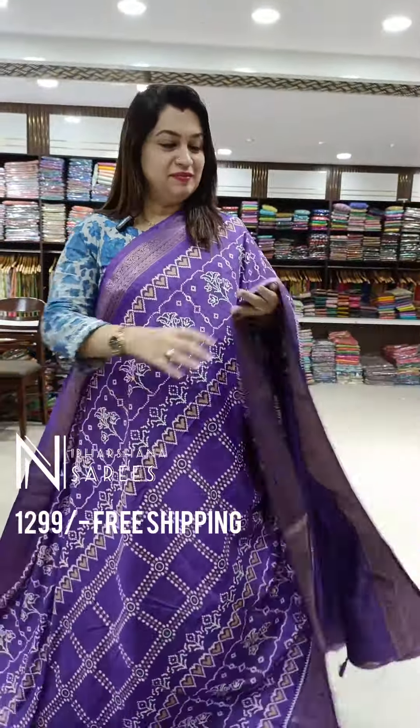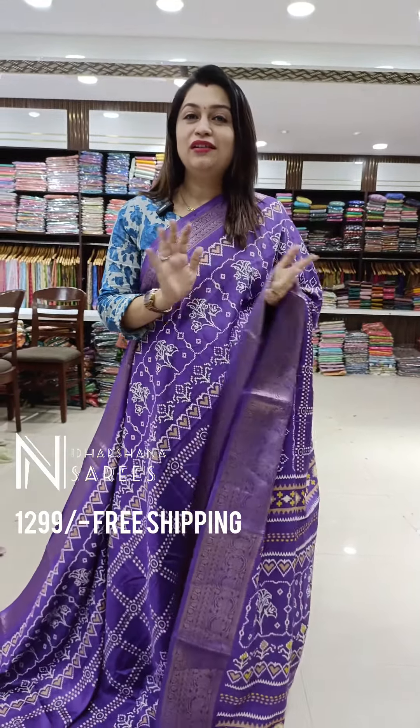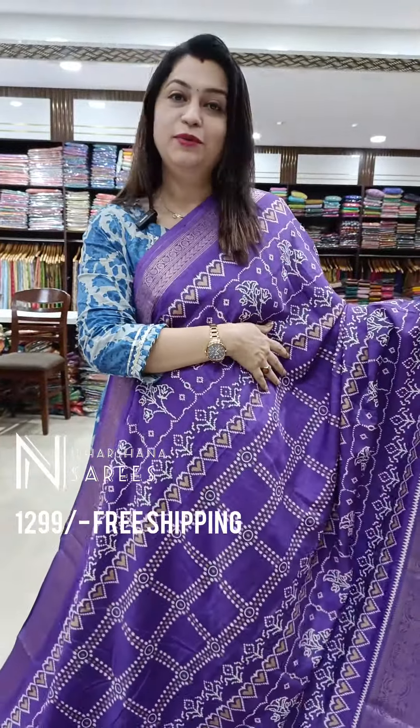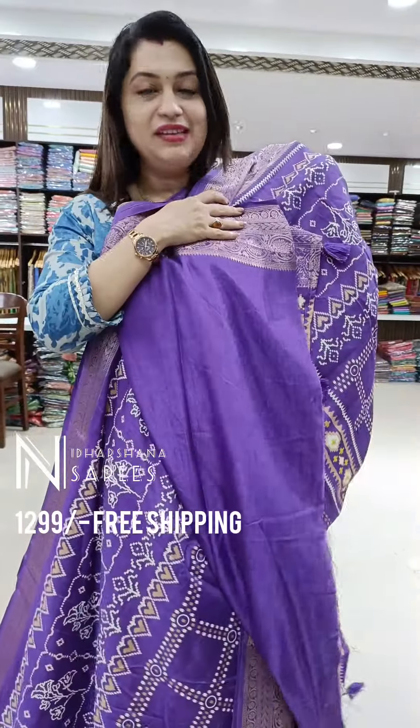Another beautiful lavender. I know it's very hard to choose the colors because we have showcased all the lavender family. That's one more flattering lavender — very beautiful color. That's the beautiful pallu and the blouse piece.